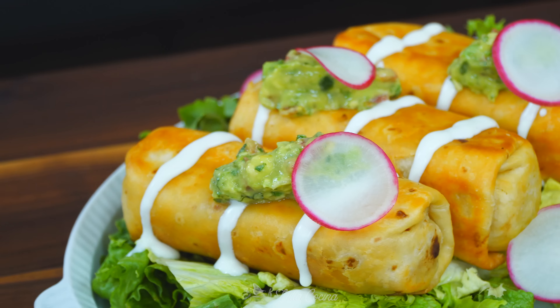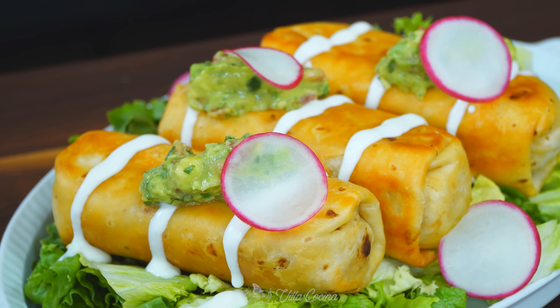Hi everyone and welcome to my kitchen. My name is Rosanna. Today we are making easy favorite restaurant-style chicken chimichangas. These are amazing — you're gonna love making them, but most importantly you're gonna love eating them.